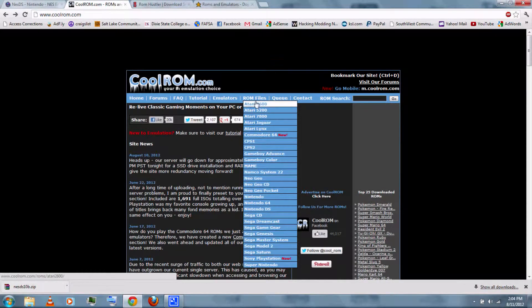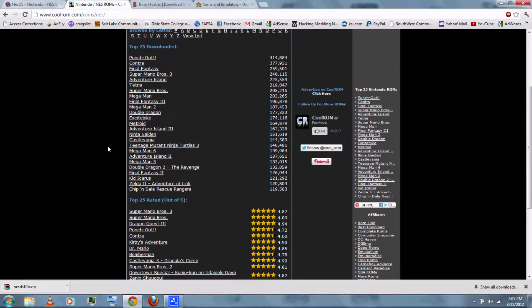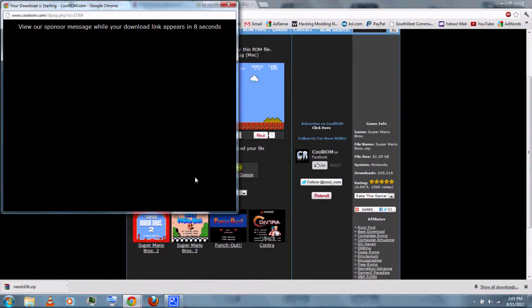Just click ROM files and go down to Nintendo. Then you can select any and as many NES games as you want. I'll choose Super Mario Bros. — there are some screenshots there. You can just click Download Now and then wait for it, then click Download Your File.